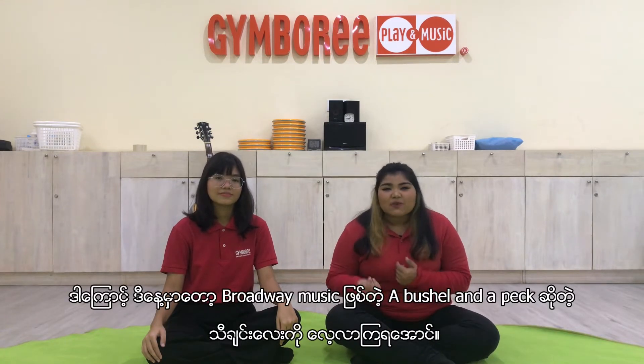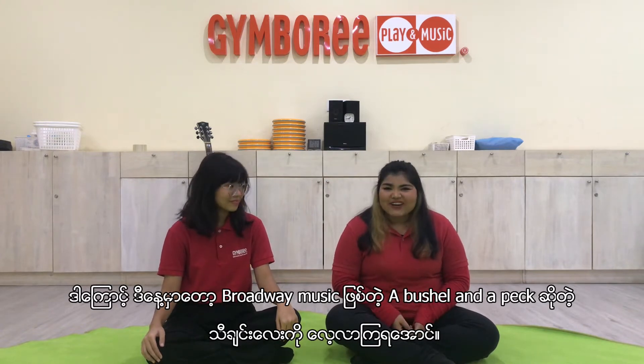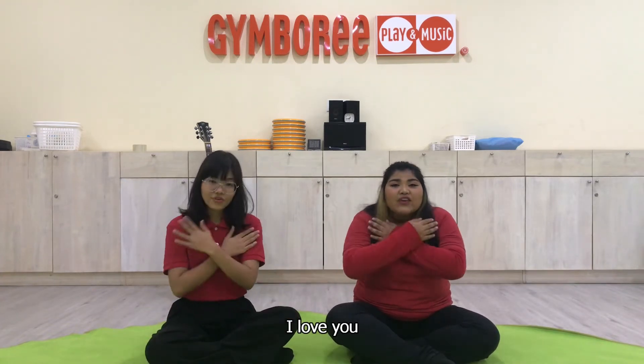Today we will be exploring a song from Broadway. This is called A Butcher in the Pad. Before we sing, the teacher will show you some movements. So, I love you...